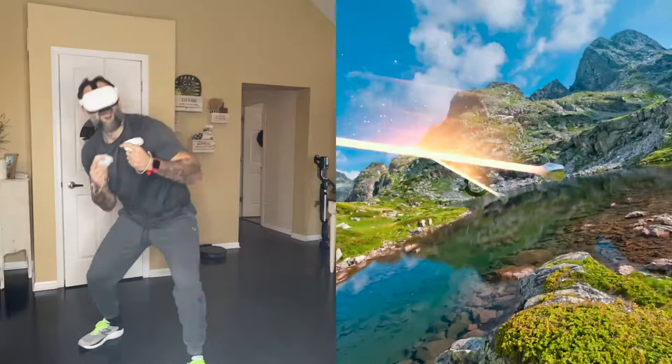Breathe in all this clean air in Bulgaria, and then sigh it out.